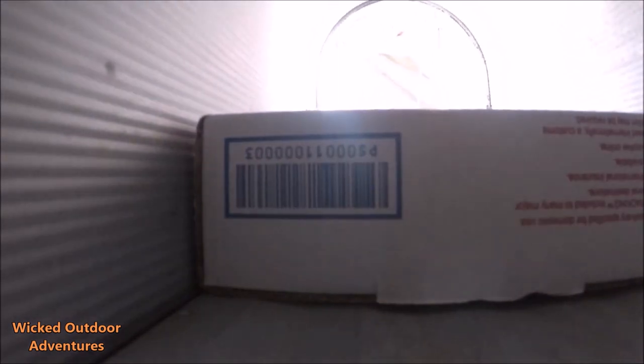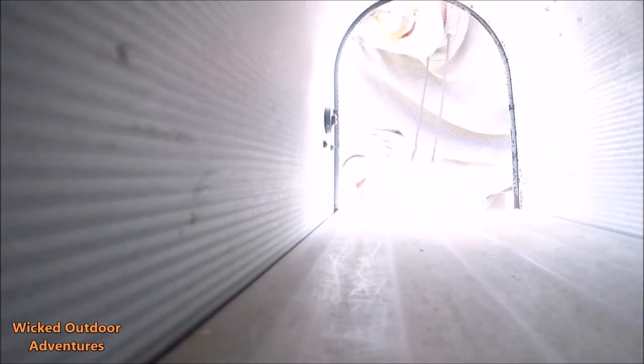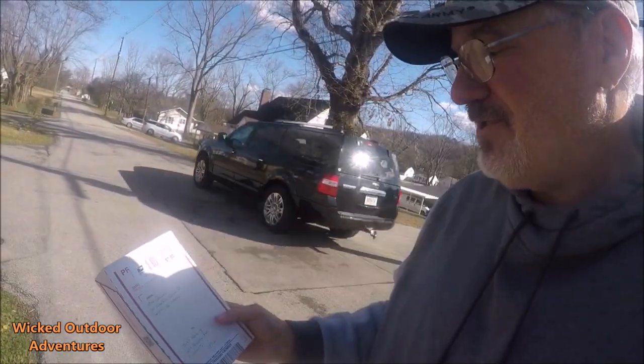Let's see if it showed up. Mike Chavez. Let's go inside and open it up and see what we got.